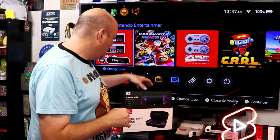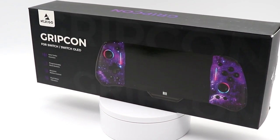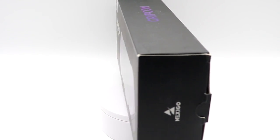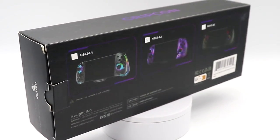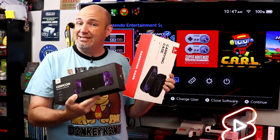That is where the team from Nexigo have come out with their new GripCon for the Nintendo Switch and Switch OLED. Not only that, they also have a carrying case designed to go with it. In addition, make sure you stay tuned to the channel because they have a separate Pro-Style controller also based on this same theming.